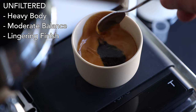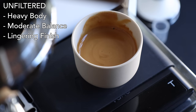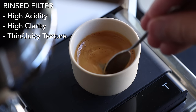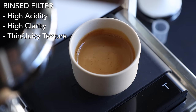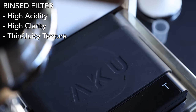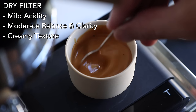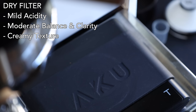When it comes to the taste and flavor of these shots, there are some general differences present in most coffees. The unfiltered espresso tends to carry through the heaviest body, a moderate balance between sweet, bitter, and acidic, and a lingering aftertaste that coats your palate. The rinsed filter shots are usually brighter, more acidic up front, which I think is a byproduct of the increased flavor intensity and clarity — and when it comes to mouthfeel, they're often thinner or juicier. Dry filters seem to land somewhere in the middle, often reducing that upfront punchiness, with a moderate balance and clarity, but still carrying through the mouthfeel that all but disappeared in the rinsed filter.